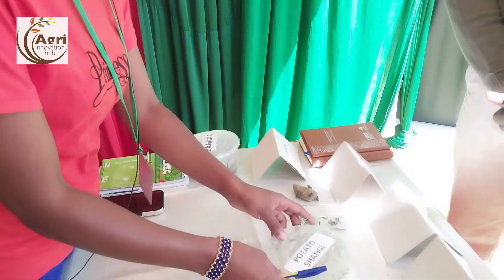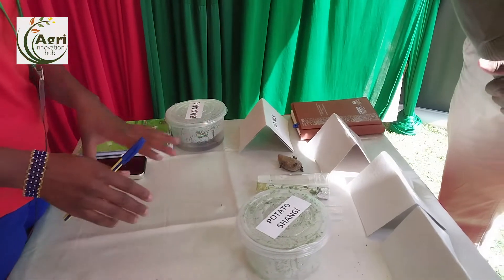Kindly tell us the process and why people should not use old potatoes — recycling old potatoes — and what the process is. Kindly take us through. I'll take you through the processes of producing the potato cuttings.